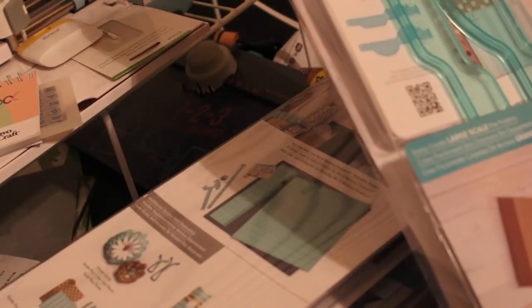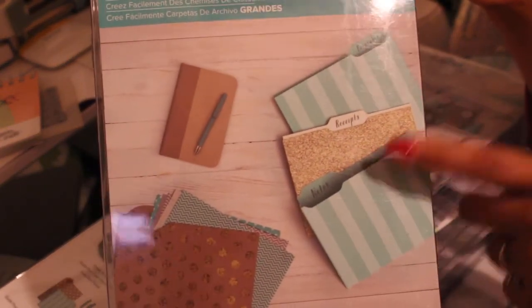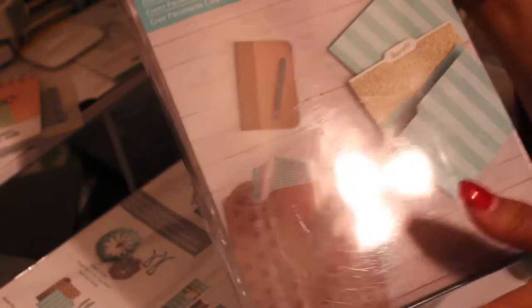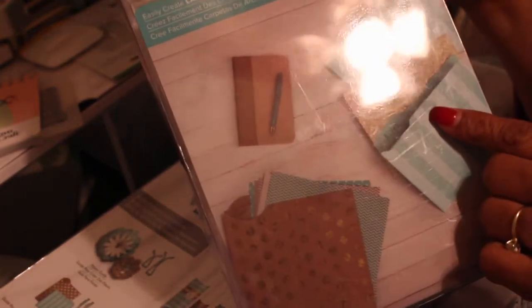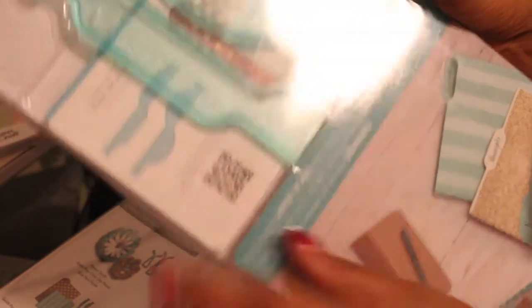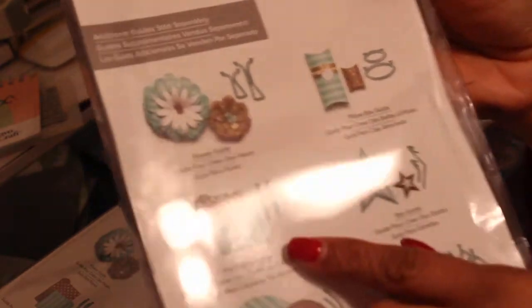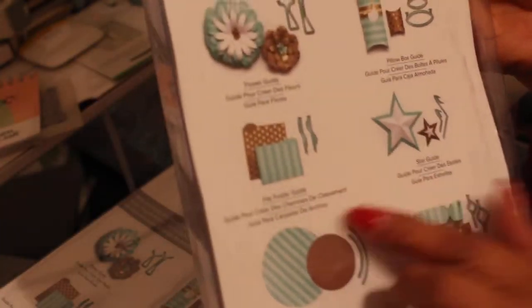The next one — the last two digits are 30 — and this is the large scale file folder. This would be neat. Of course, you can do all kinds of crafting with the regular 12 by 12 folder — flip books and all kinds of things like that. But you can also personalize your home office. If you have a particular color you like, you can make your own file folders out of this. And of course, all of these come with their own booklets as well.